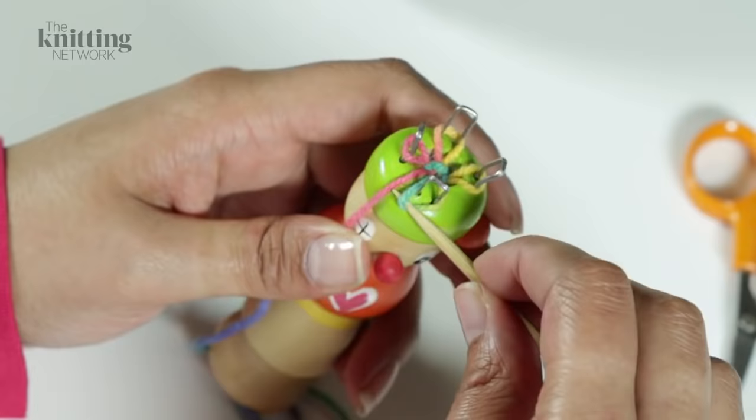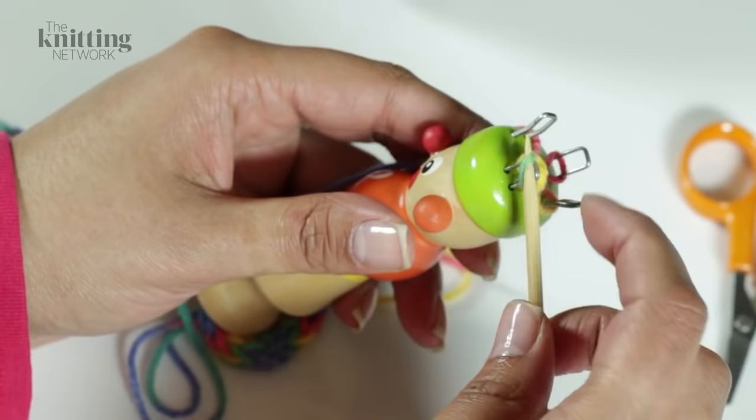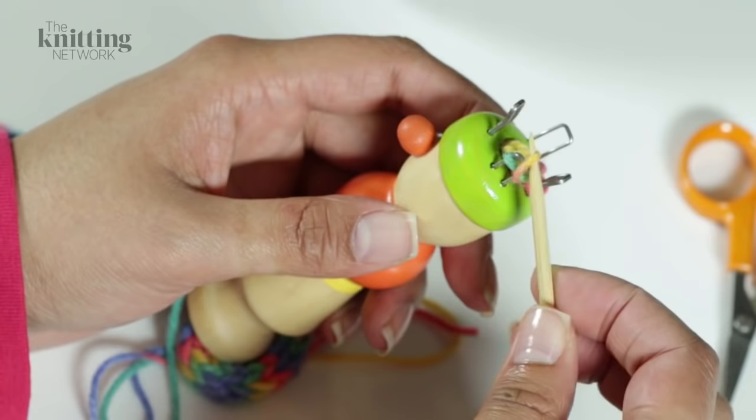To cast off, lift the stitch off the first peg and place on its neighbouring peg. Pull the neighbouring stitch through the passed-over stitch and take both stitches off the peg. Then place the just-made stitch on the next peg.